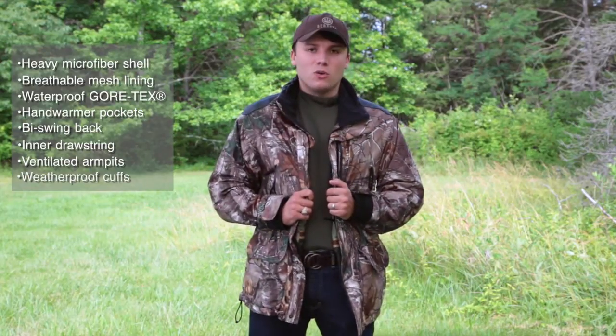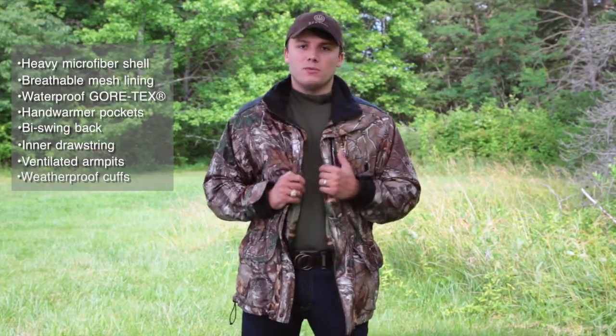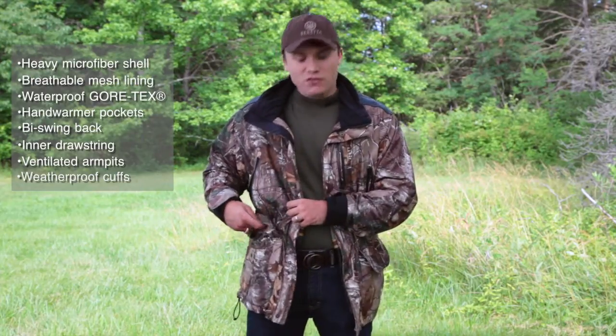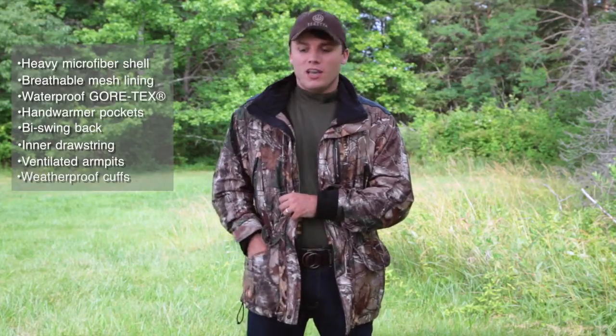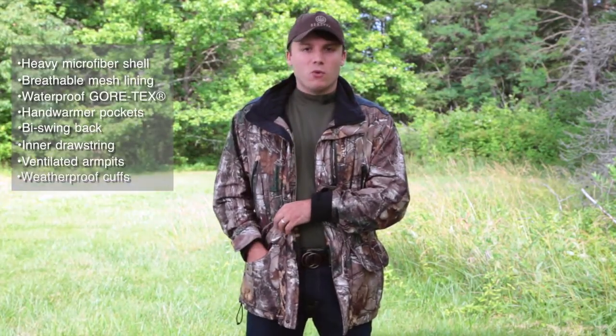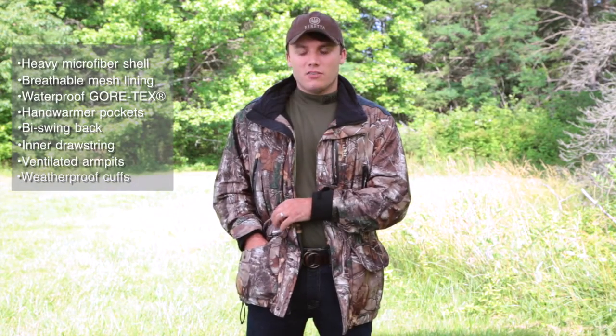This jacket does have the Gore-Tex lining on the inside, so it is both waterproof and breathable. You've also got nice oversized pockets for your shells and any kind of equipment you have to carry out in the field. They are reinforced, so you're not going to lose anything out there.